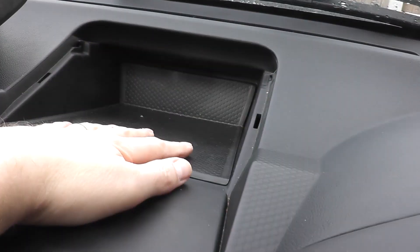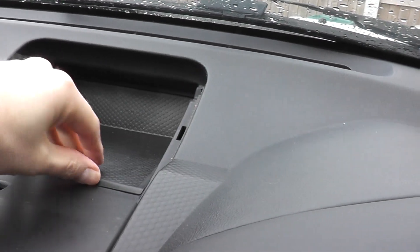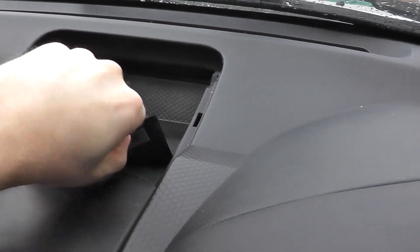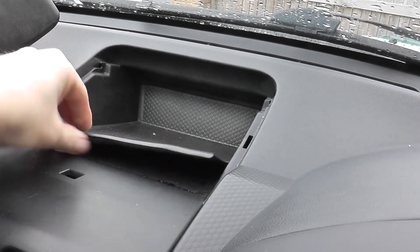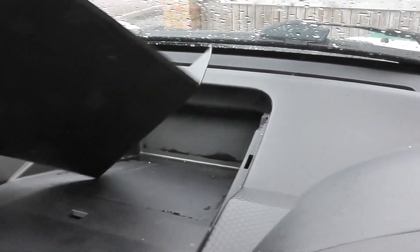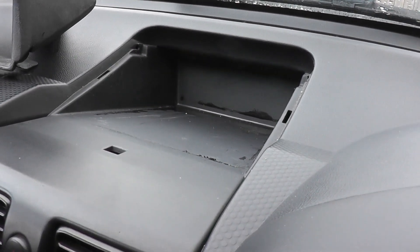The mat here is just held in with tape — there's a tape strip here and a tape strip along the back. And that's it — you're pretty much ready to fit the navpod.